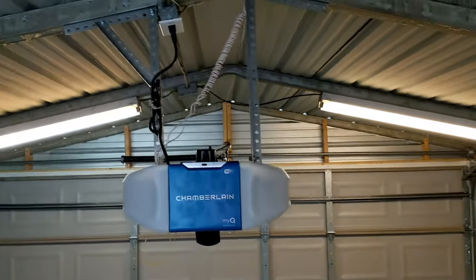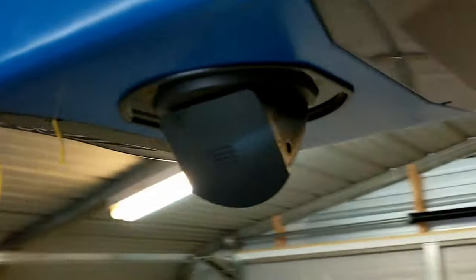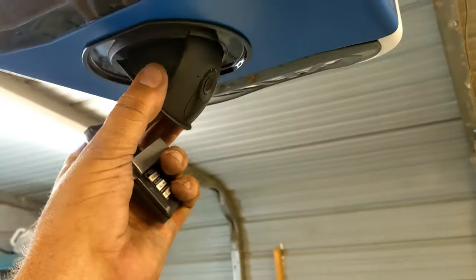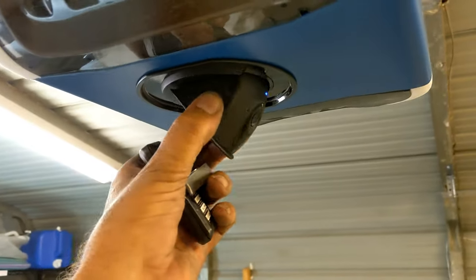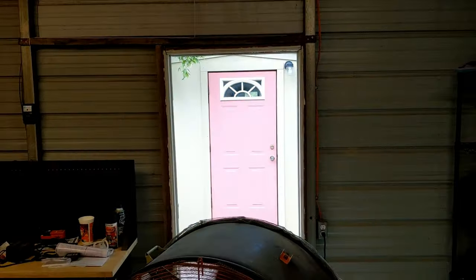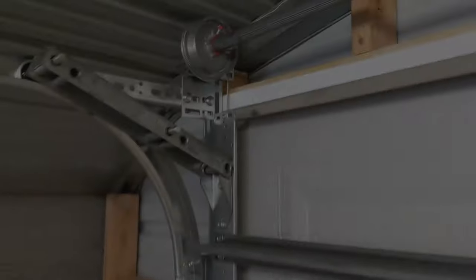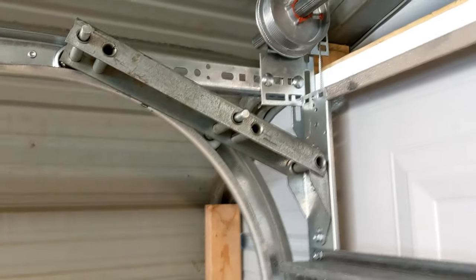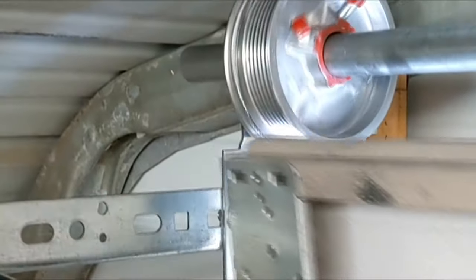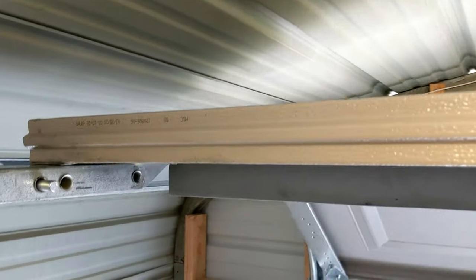All right, there we go — looks pretty cool, got the Chamberlain in there. It's got the video camera so we can point it at the door and make sure no one's messing around, or swing it around and point it at the walk door over here. As you can see, the quick turn brackets — just missed that drum.